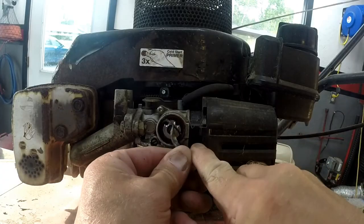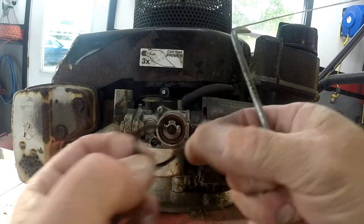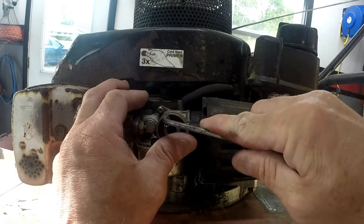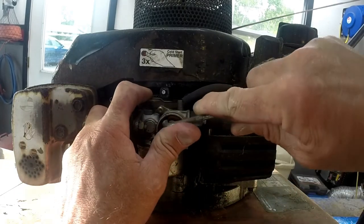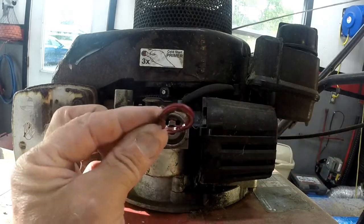There it is right there. What you're trying to do is remove that clip right there. Then go ahead and get the rest of that primer bulb out of there. And there you go — that's the rest of the primer bulb.